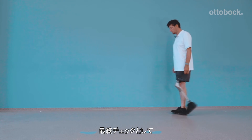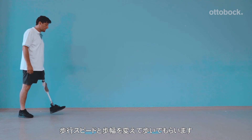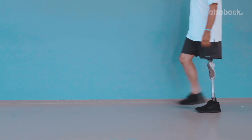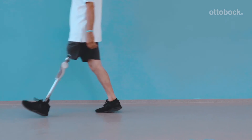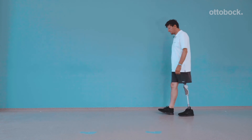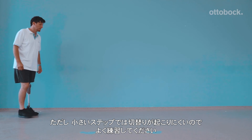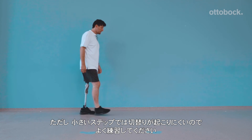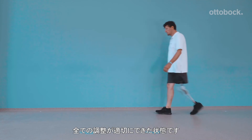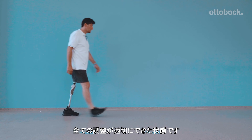As a final check that swing and stance phase settings are optimally set, our model walks with varying speeds and step lengths. Also practice small and quick steps to ensure stance phase threshold release is optimized. At this point, all adjustments have been made and our model is walking comfortably and confidently.